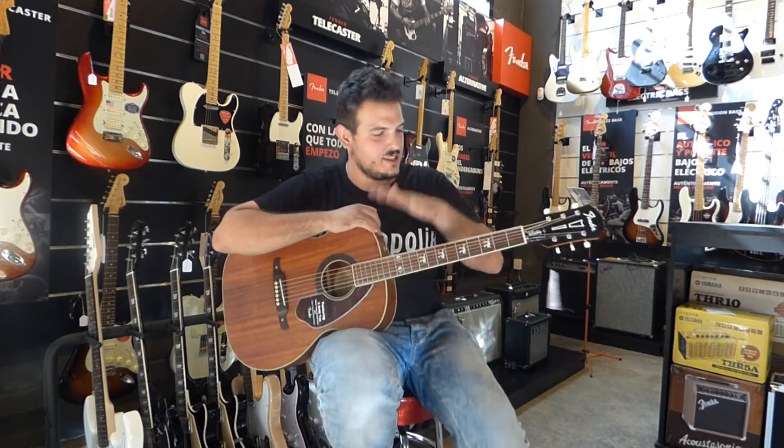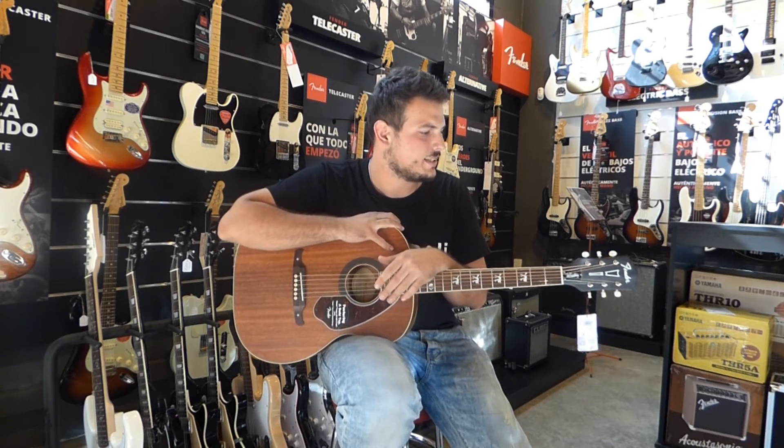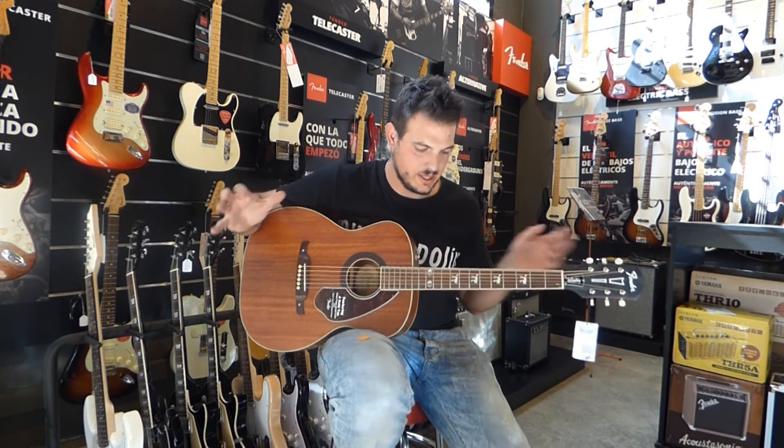Muy buenas amigos de Musicopolis, aquí estamos de nuevo. Esta vez estamos de nuevo con guitarras electroacústicas y esta vez tenemos un modelo muy particular que nos acaba de llegar.